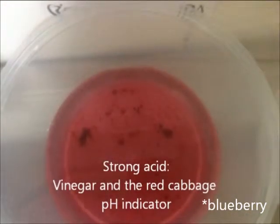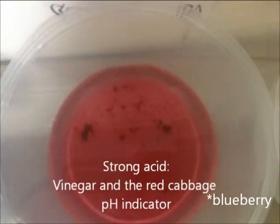After adding the blueberry pH indicator, the strong acid, or the vinegar, should look red.